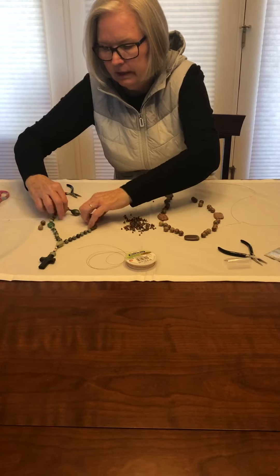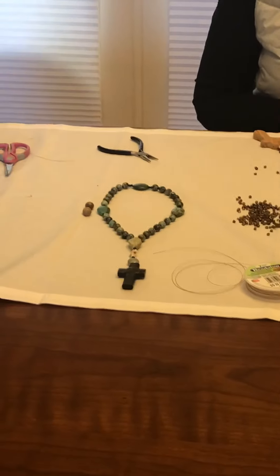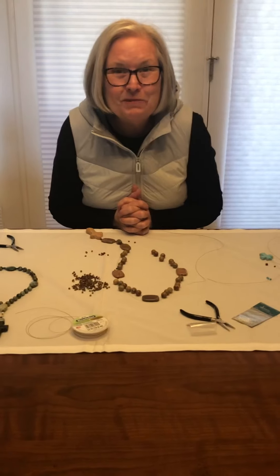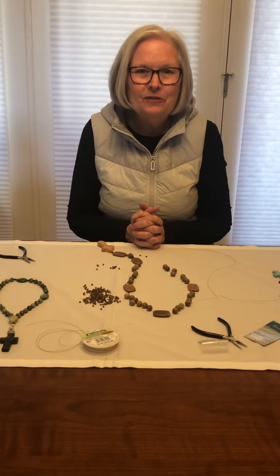Then you have another set of beads — you can see I really like turquoise. If you have questions, feel free to contact me. I would be happy to answer your questions. Now we can get ready to pray some of the Psalms together. I'm Cindy Hamilton. Peace of the Lord be with you.